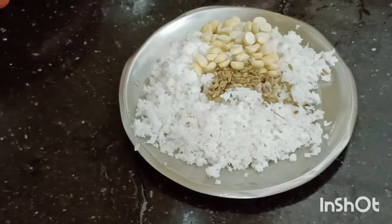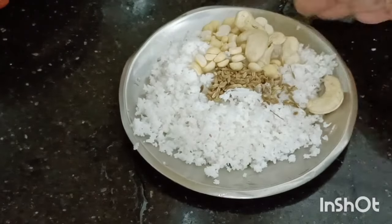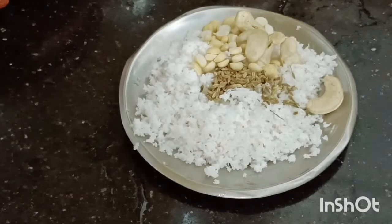Now I am going to make 5 fresh cashews. If you want, make 2 tablespoons of the paste. Now finish the fine paste.